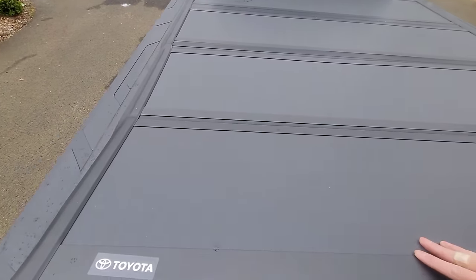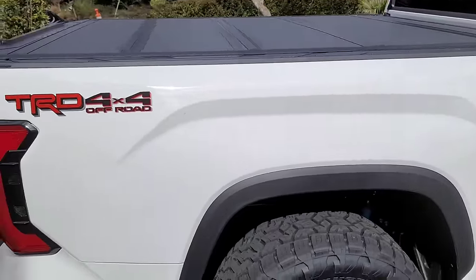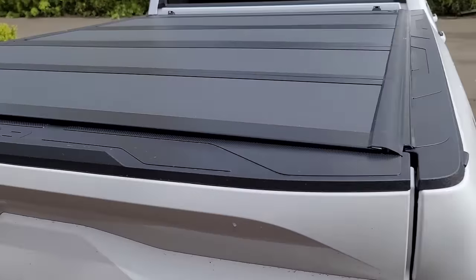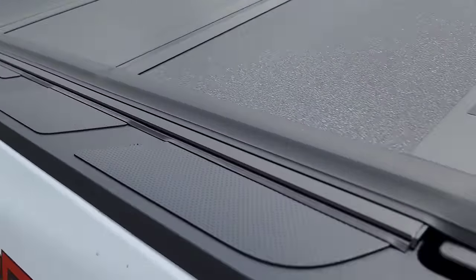We are all done. My phone died for a second so I had to charge it up, but we got the tonneau on - it's nice and snug and it looks really, really good. Definitely looks OEM. The sun's been out a little bit, which has been helping the seals flatten out.